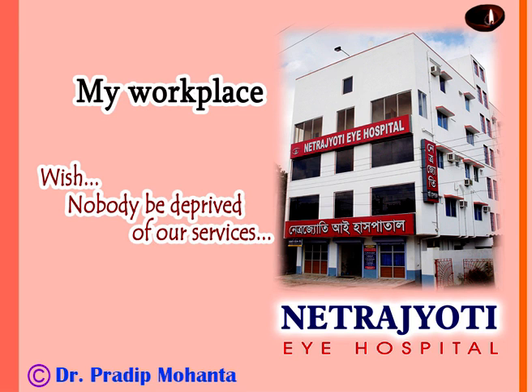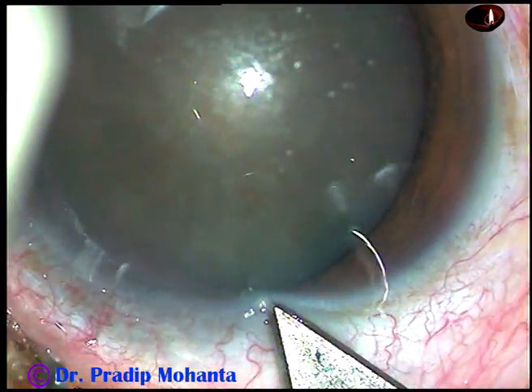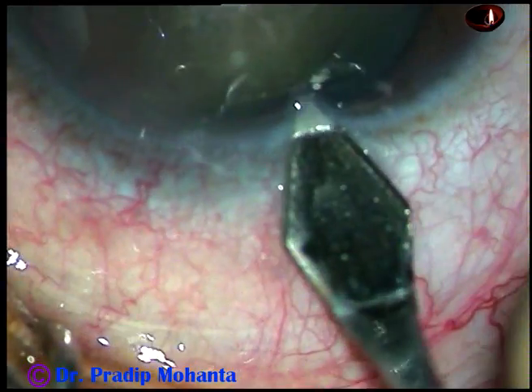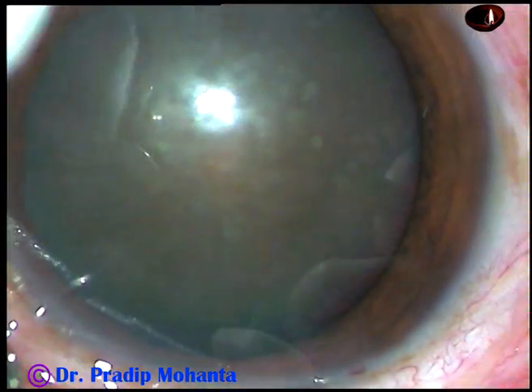Friends, welcome to my hospital at Rana Ghat, West Bengal, India. This is a hard cataract. Nuclear sclerosis in this case is about grade four or grade four plus. Let us observe the surgical steps.